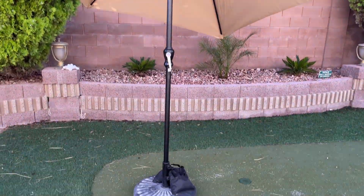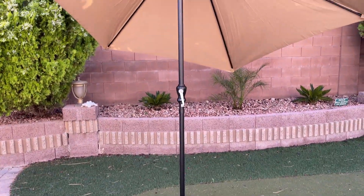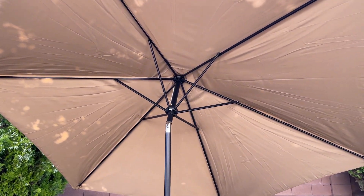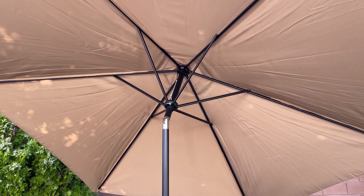This umbrella doesn't come with the base — you have to buy it separately — but for the price you're getting, you're actually getting a pretty good deal. The quality is really, really good; the ribs are very strong and very well put together.